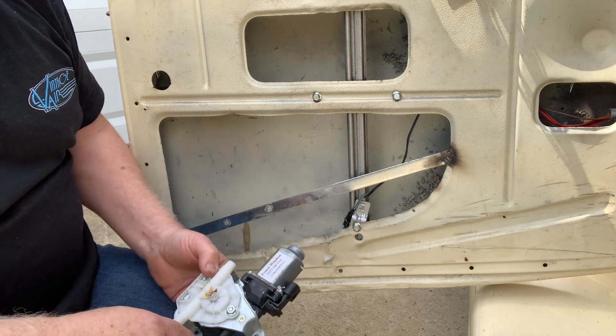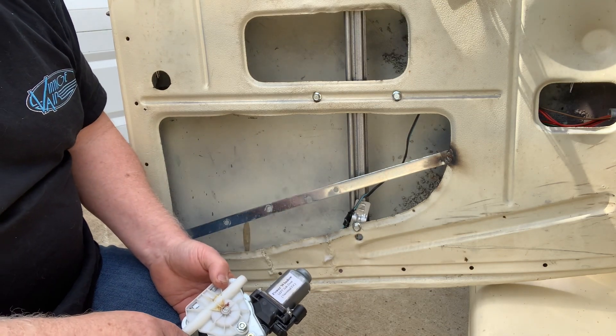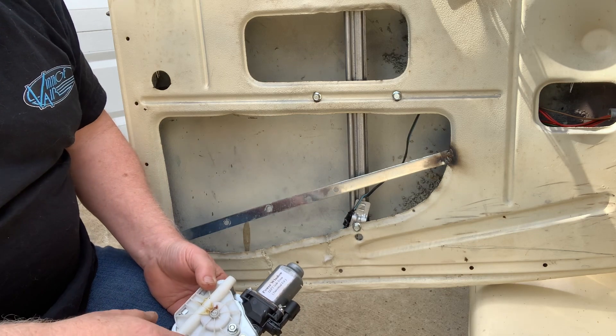Me being old school, I went ahead and ordered some NOS window regulators that Early Ford in California had. That's going to solve my problem forever until my arm breaks or it runs out of grease. I don't mind reaching across and rolling the window down if I need to. A lot of you guys may never have cranked on a window if you're that young, but us old dudes know what it's like rolling a window down with an arm crank. I love that feeling. That's what this old truck's going to get — the original window regulators from our good friends over at Early Ford. Hope they get here soon so I can roll this window up.